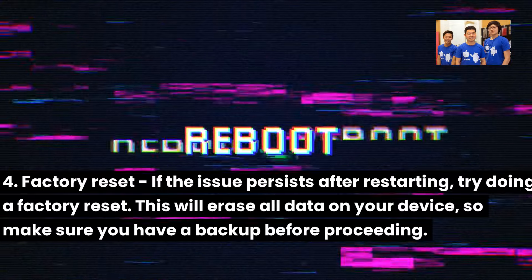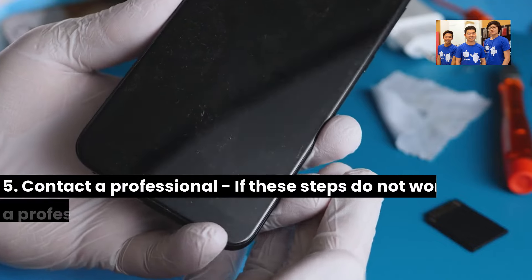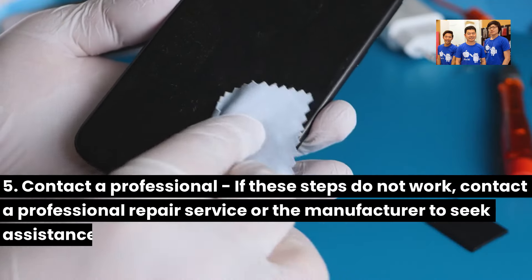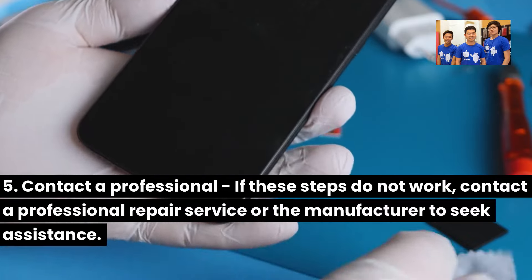This will erase all data on your device, so make sure you have a backup before proceeding. Five: Contact a professional. If these steps do not work, contact a professional repair service or the manufacturer to seek assistance.